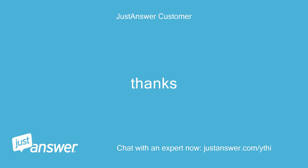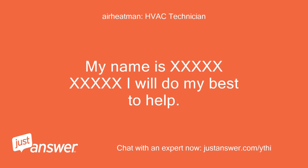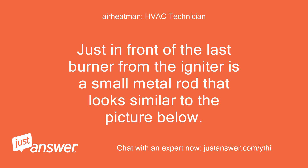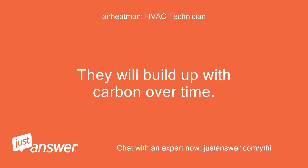Thanks. Hello — sorry you are having problems. My name is [expert] and I will do my best to help. Please wait to leave a rating until we are finished. This sounds like a flame sensor issue. Just in front of the last burner from the igniter is a small metal rod — I would start by taking a piece of steel wool and cleaning this flame sensor. They will build up with carbon over time. We can go from here.